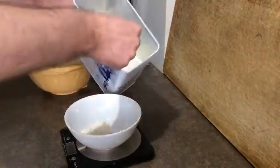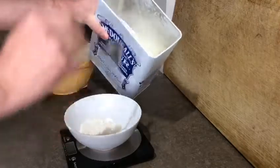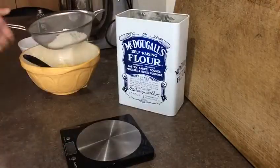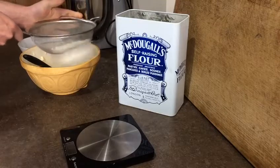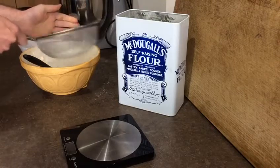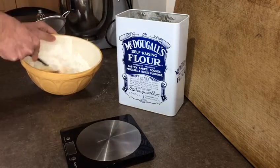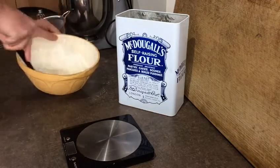Carefully measure out 100 grams of self-raising flour before sifting into the mixture. Using a sieve gets out big lumps of flour, keeping your mixture light and fluffy. Mix together well, incorporating all of the ingredients together.